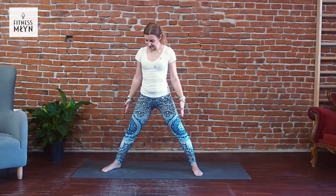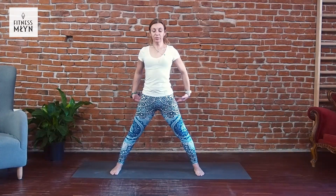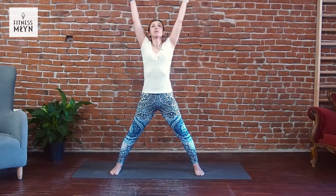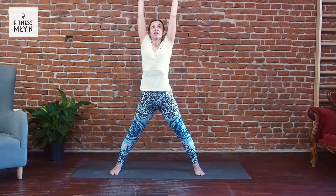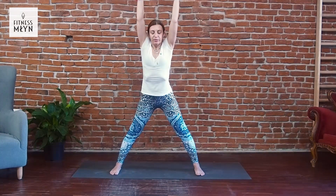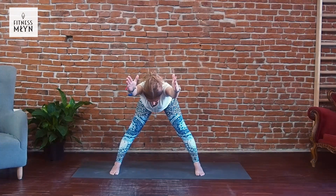Come back to the center, feet parallel to each other. Activate your core, your tail inside, activate your buttocks. Raise your hands up, inhale, stretch right and left side, stretch your spine. With exhale, bend forward and stay.